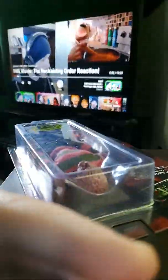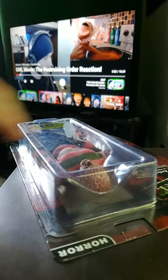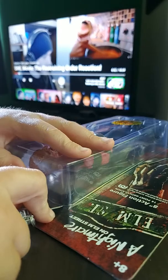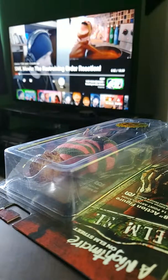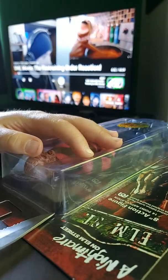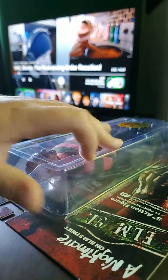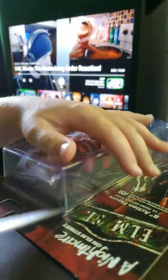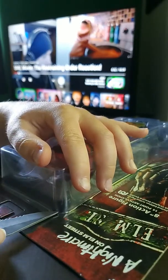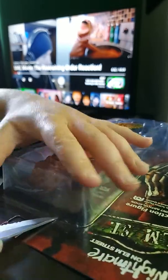It's finally happening, today we are opening this. You are probably like, don't — but that's not gonna work. It will work this way. That probably won't work either. We have a problem, can't open it this way. Don't want the box damaged. There we go, I got it.